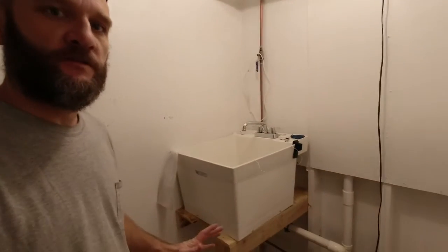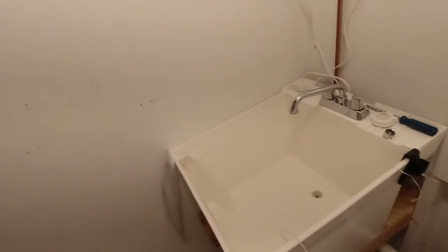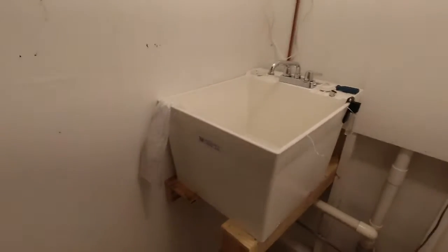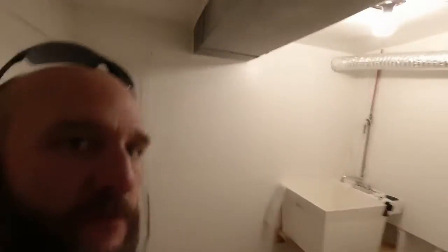All right, back at it rebuilding the snake room. Made some progress — we painted and we installed the sink. It's going to be so nice having a sink right here. The exhaust fan is in, it's all painted up. We're getting there.